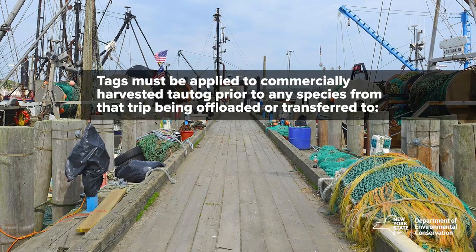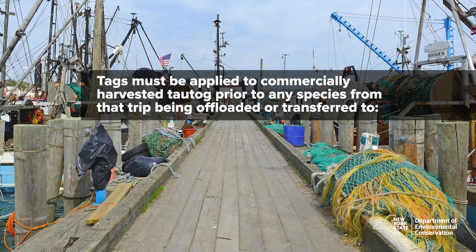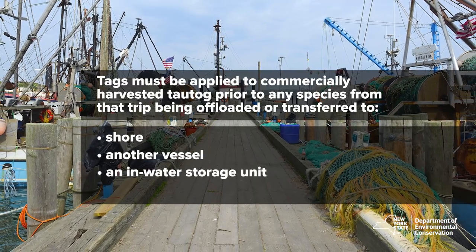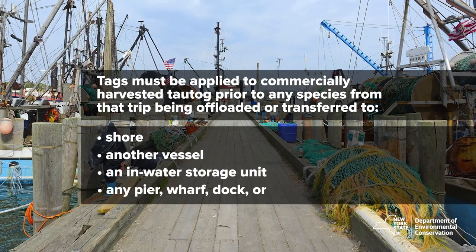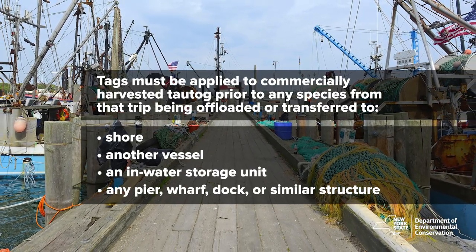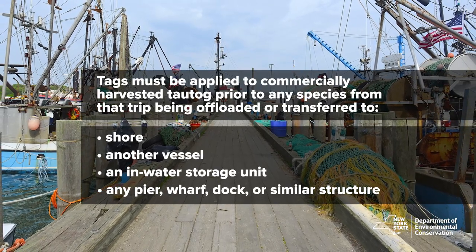Tags must be applied to commercially harvested tautog prior to any species from that trip being offloaded, transferred to shore, to another vessel, to an in-water storage unit, or to any pier, wharf, dock, or similar structure. This allows commercial harvesters to tie up at the dock before tagging if they choose.